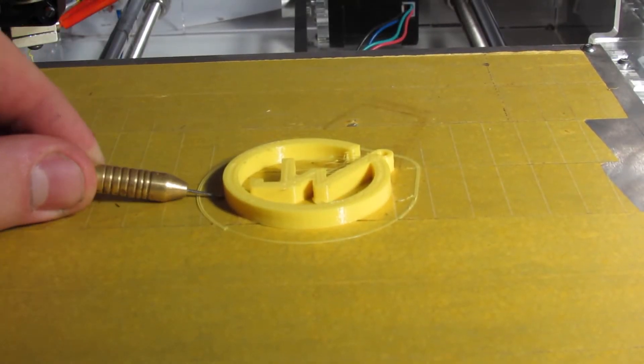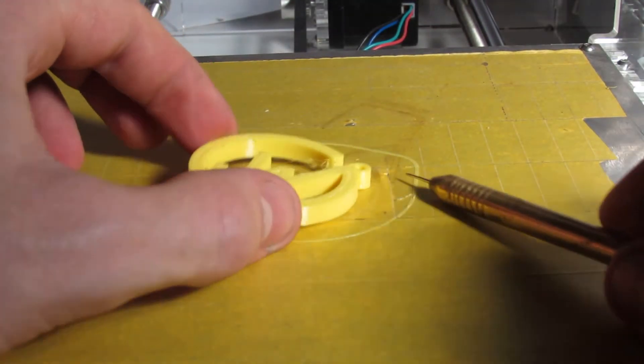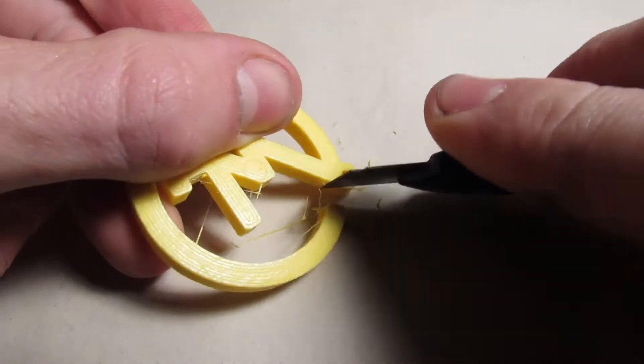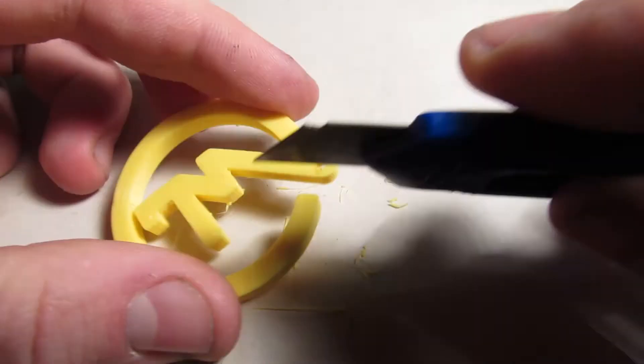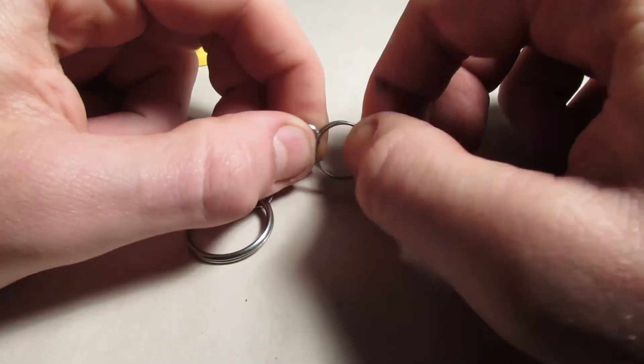Now let's move back to the project. Once the file has been printed, I wait for the bed to cool down and slowly remove the logo from the bed. I had to trim off some unwanted retraction strings, and the last part we need is a blank keyring. Slowly put on your logo and the keychain is finished.